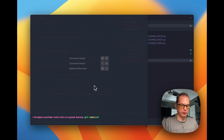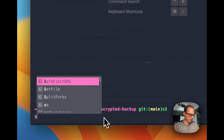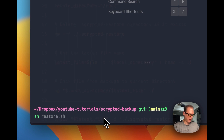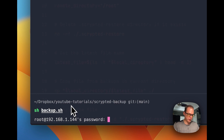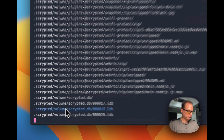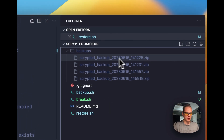Let's show you how to back up Scripted. With backup.sh, we're going to be inside the scripted backup directory. We're going to run sh backup.sh. It's going to ask for the server's password, so we'll put it in. Then it goes through and moves the directory. You can see it did move it.